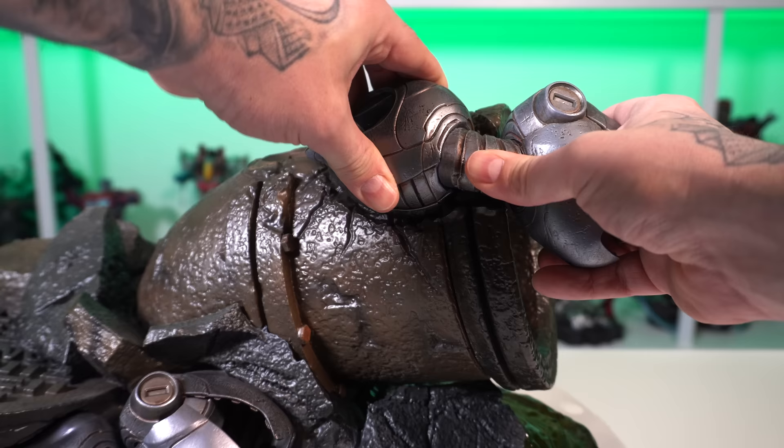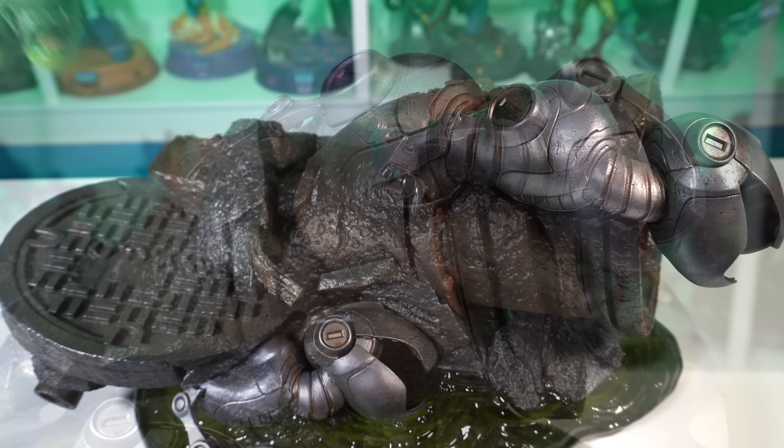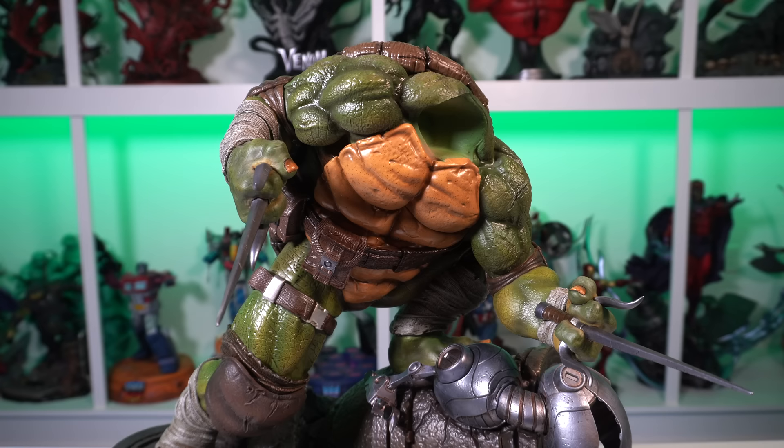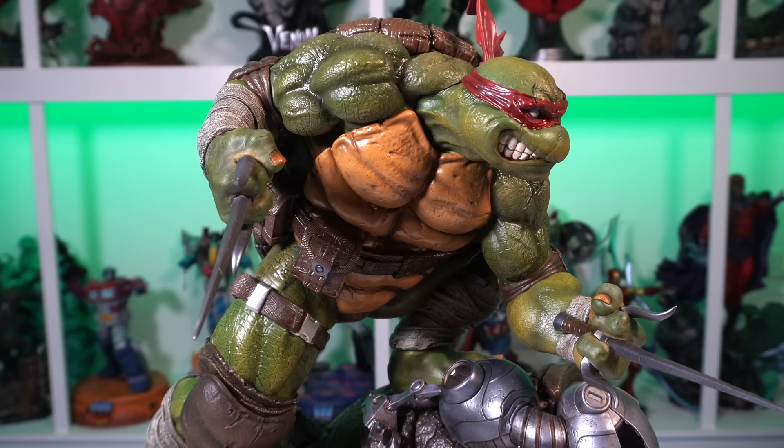Let's go ahead and assemble this. The Mouser head was a little bit tough to get in but it got in just fine. We'll put his leg on there, then key in Raf — he just has the peg with that key on his left foot, his back foot rests on the manhole cover. We'll put in the sai hands here, and then let's put the collector's edition portrait on. There we go — and then let's take a look at what it looks like with the exclusive portrait.